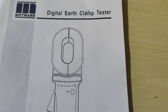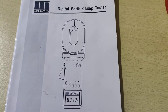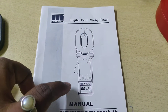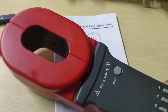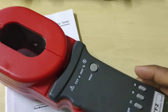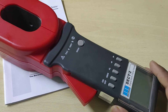Hey friend, how are you today? Our discussing topic is about the digital earth clamp tester. This is the pictorial representation of the Matwani make digital earth clamp tester, and this is the real digital earth clamp tester DECT2. By help of this, we can measure the earth resistance of substations and the earth risers of isolators, circuit breakers, CT transformers, body earth, etc.